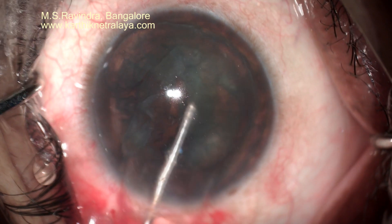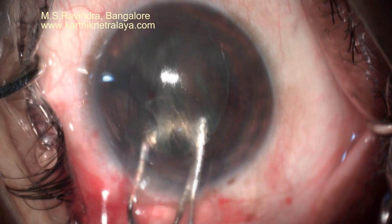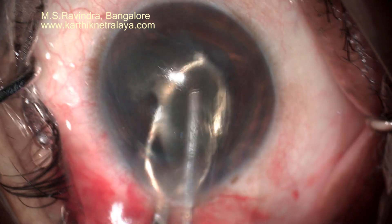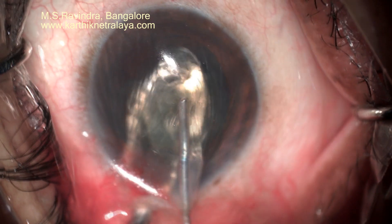The nucleus and epinucleus mass can now be removed by trisecting it, so that the tunnel that you have created is not enlarged or the collagen is damaged.